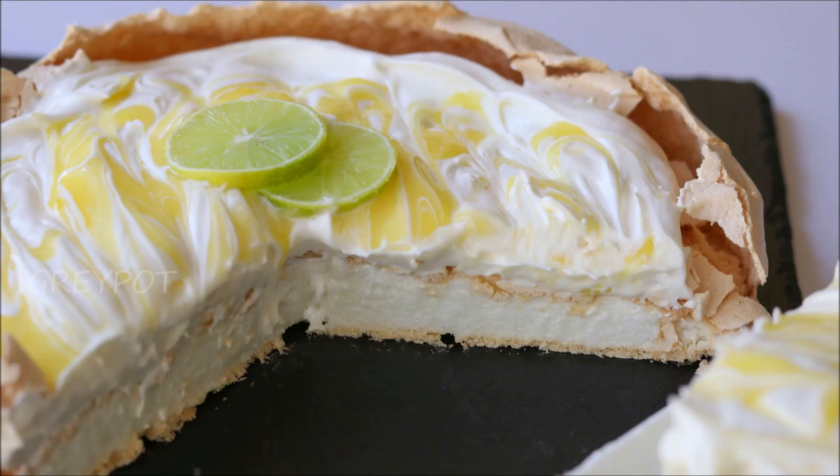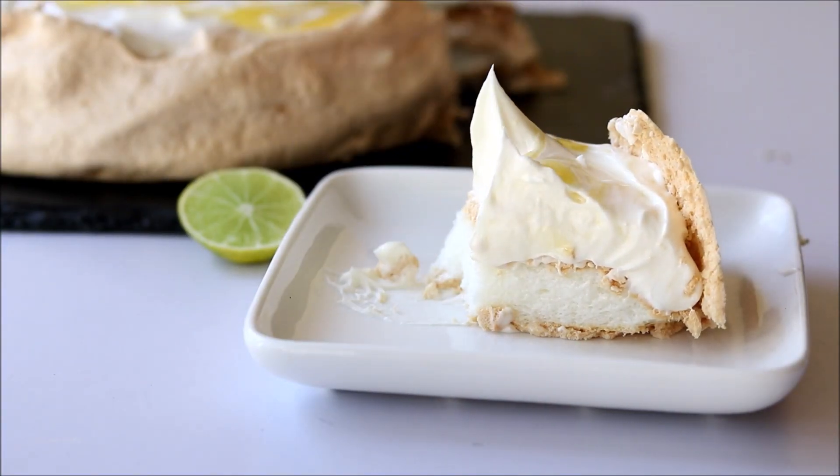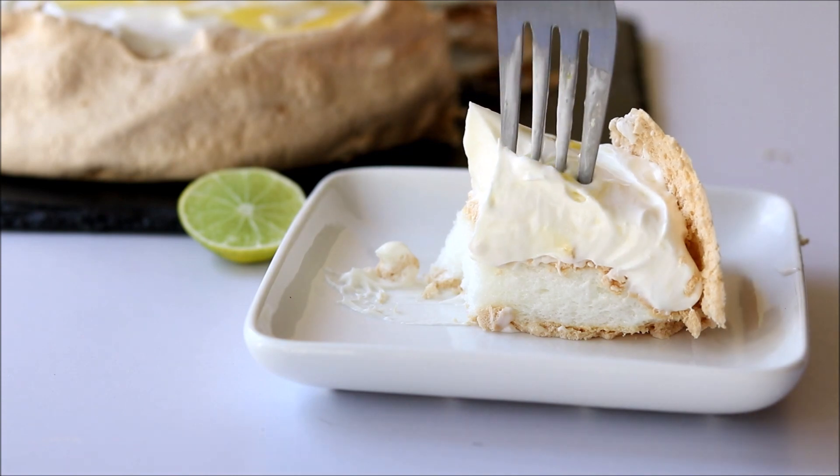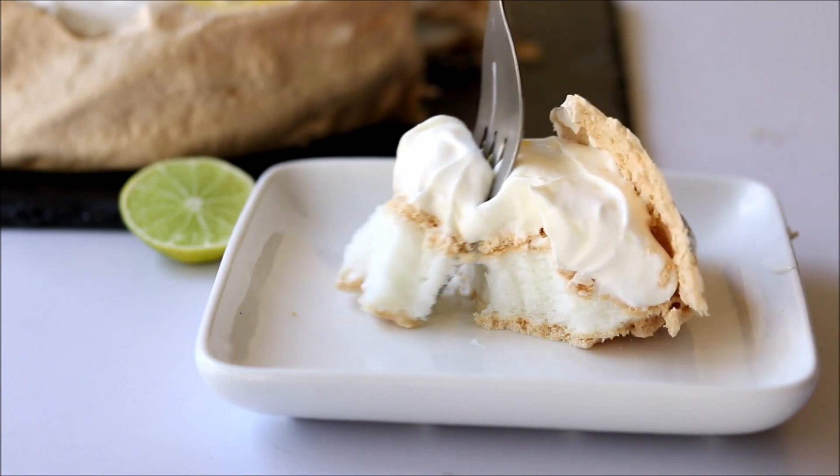You can see the beautiful white marshmallow chewy soft center inside the pavlova — the taste is insane! The soft center with the crisp outer layer and the lemon curd — it's simply awesome.